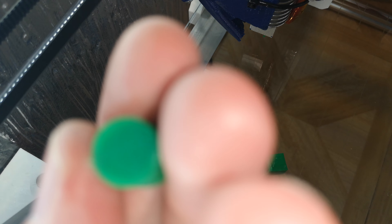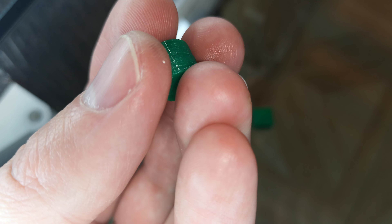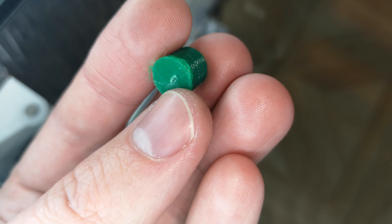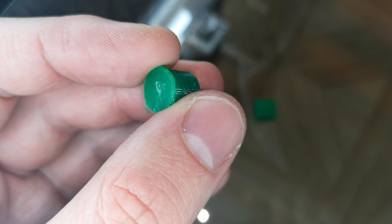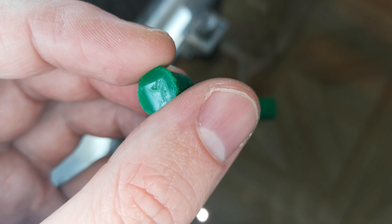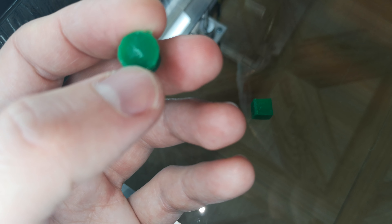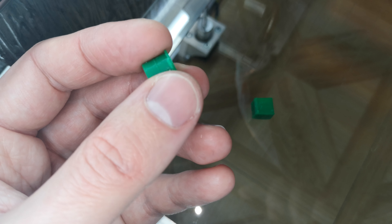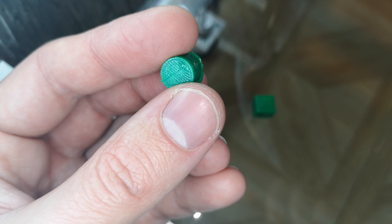Now it is the cylinder — one centimeter in diameter and the height is one centimeter. The bottom, you can see it. Nice. I might use not so high value filament. It is over-extruded at the bottom. The side is almost good. And the top. Okay.